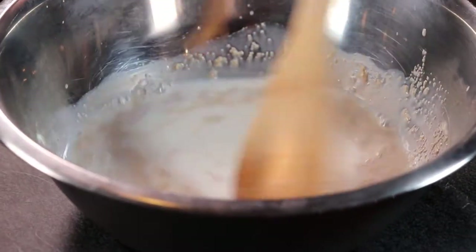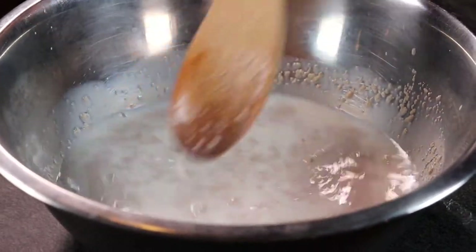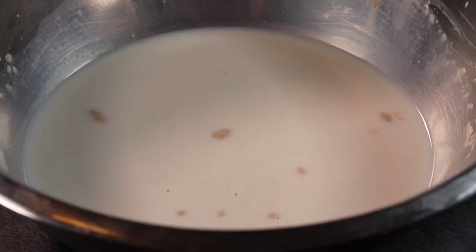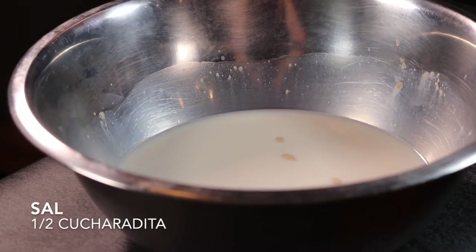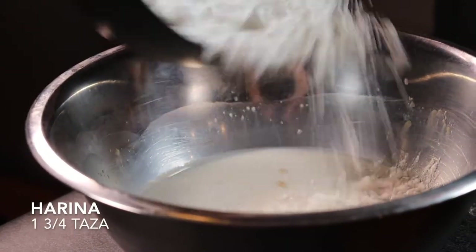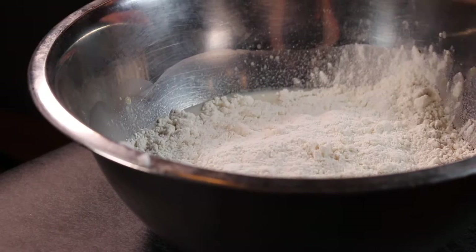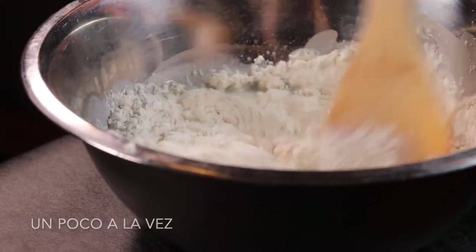Now add 2 tablespoons of granulated sugar, half teaspoon of salt, and one and three-fourth cups of all-purpose flour. Make sure to gradually add the flour.